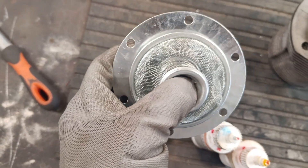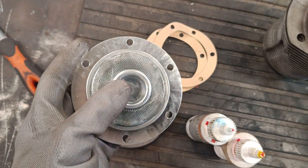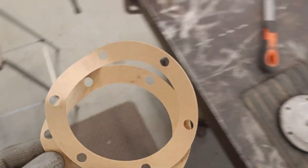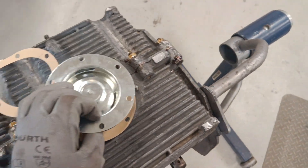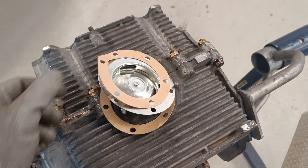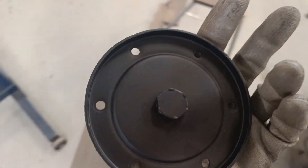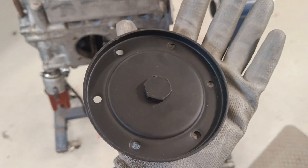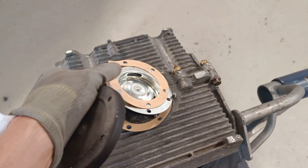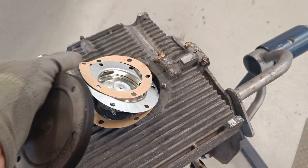So you put a gasket on first, then the gauze, then another gasket, then the end cap — which has a drain plug in the middle. You have to take this off every time you change the oil to clean the gauze out.